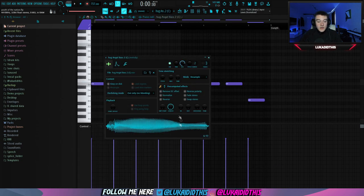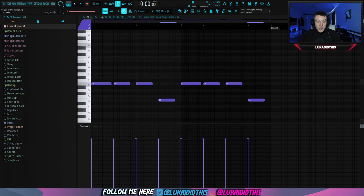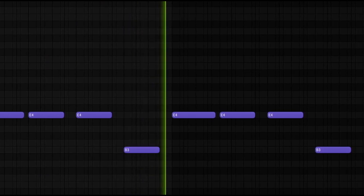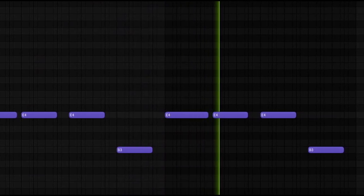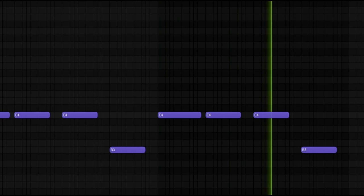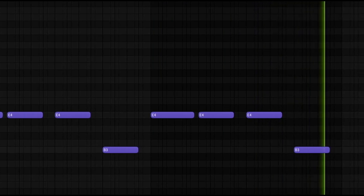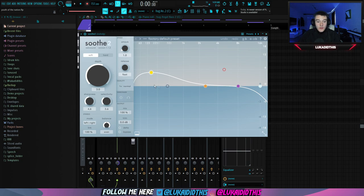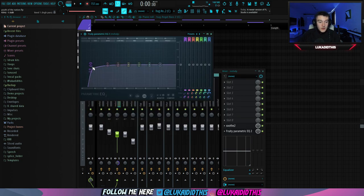And for the last pattern, I had this Angel Bass from L-Hug again. I laid down this pretty simple pattern — just the root notes from the mandolin. For the effects on this bass, I had Soothe just to get rid of all the unwanted frequencies, and this EQ just to get rid of some of the muddy lows. And I put it fully in mono.